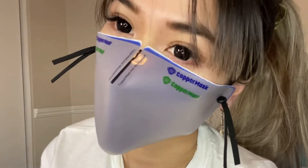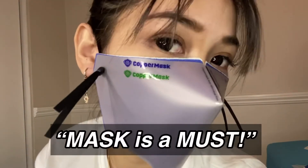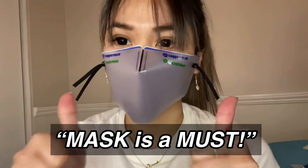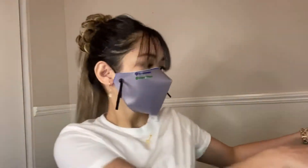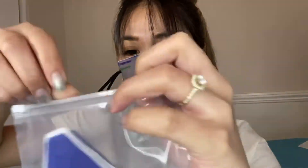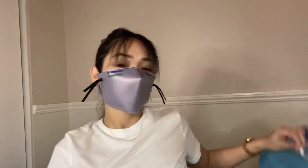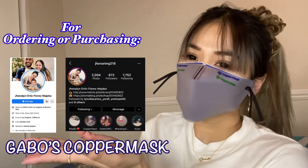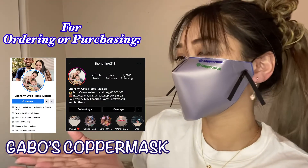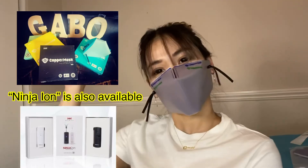Tada! And, don't forget — wear your mask, because mask is a must. And don't forget also to change your filter. Copper mask comes with 10 pieces of reusable non-woven filter, so you can change it whenever you want. And if you would like to order, it's available at Gabos Copper Mask — they ship internationally. Thank you for watching. Bye!